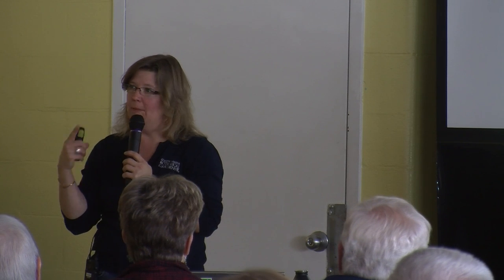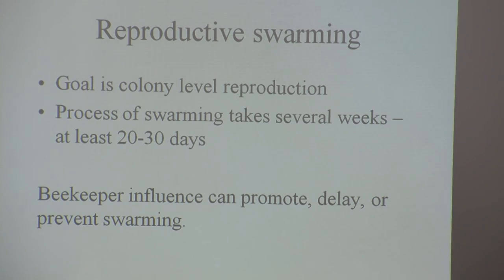With reproductive swarming, the goal is colony-level reproduction. Beginner beekeepers whose hive just swarmed will say, 'I don't understand — I just put a new box on three days ago.' The deal is it's too late because they started this 20 to 30 days before. That's the most important thing to realize: this process takes 20 to 30 days before the swarm comes out.